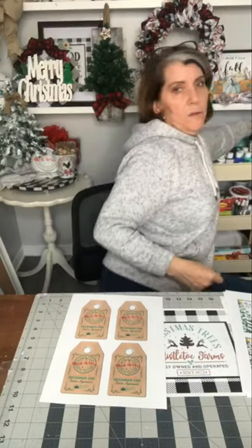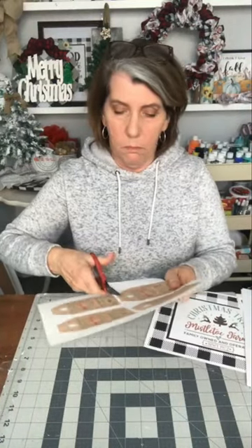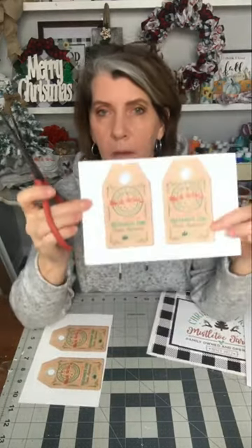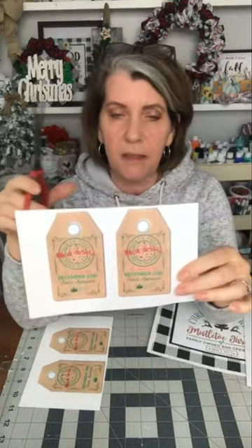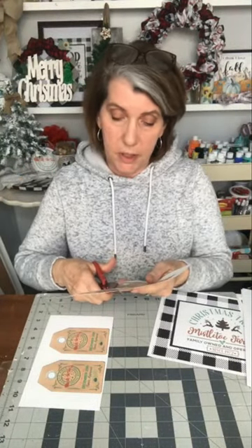This is going to be a Christmas tag. All you need is card stock, a pair of scissors, and some string. I don't want it to be hard — I want it to be fun. And then you can always go more — if that's your thing, you could print this out and stick it to wood and make a wooden tag. So I'm going to just trim this out.